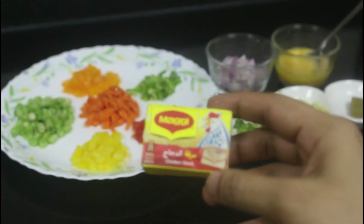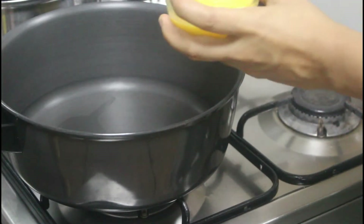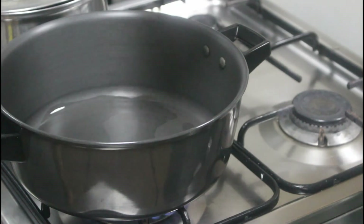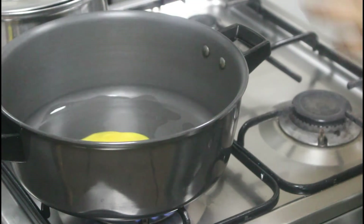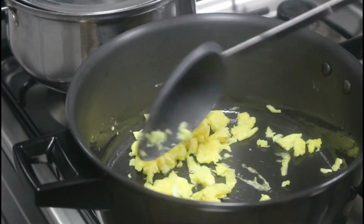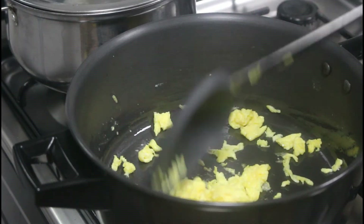First we scramble the eggs. I've heated the pan and added one tablespoon of oil. Don't overcook the egg — it should be soft and fluffy. It is almost done.